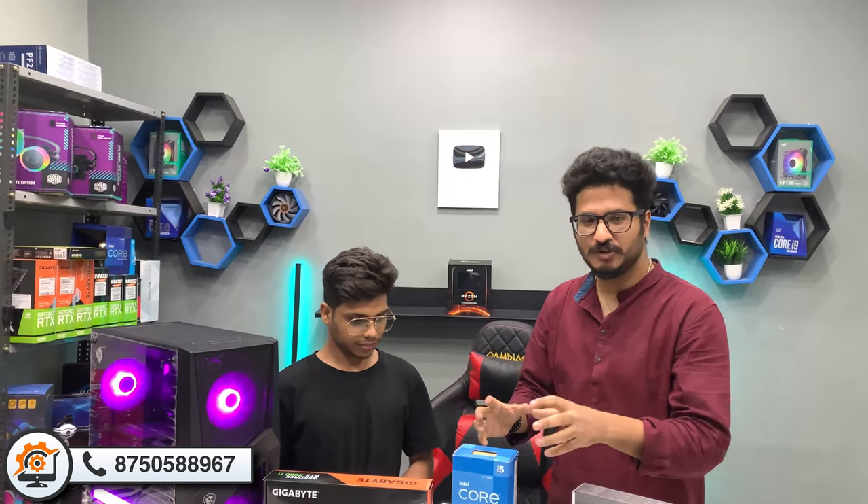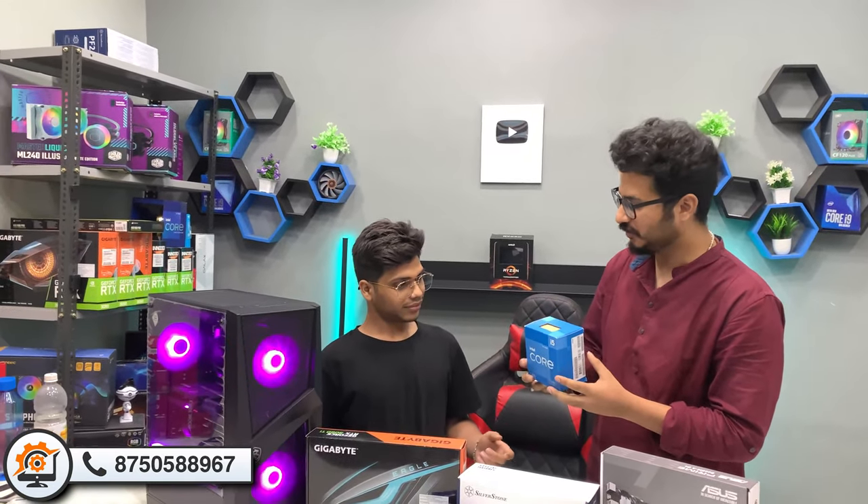I am streaming, gaming and editing. We will talk about the configuration and components. Shivam has a lot of knowledge, so we will tell you about it.